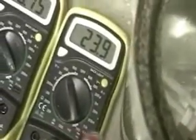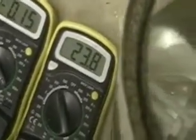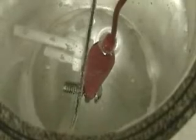You can see we're getting a little more action. 23.9 volts, 0.15 amps. And then what I'm going to do is take this up further.